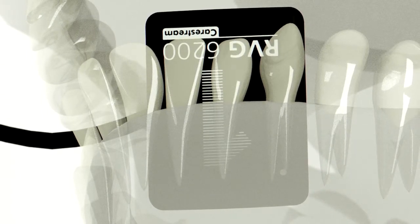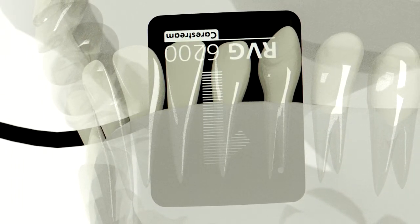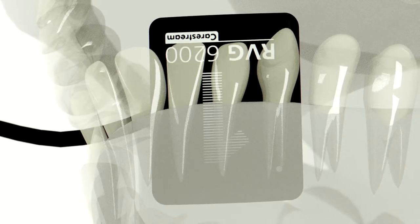The sensor should be positioned so that the canine is positioned in the center of the sensor. Align the sensor parallel to the long axis of the teeth.